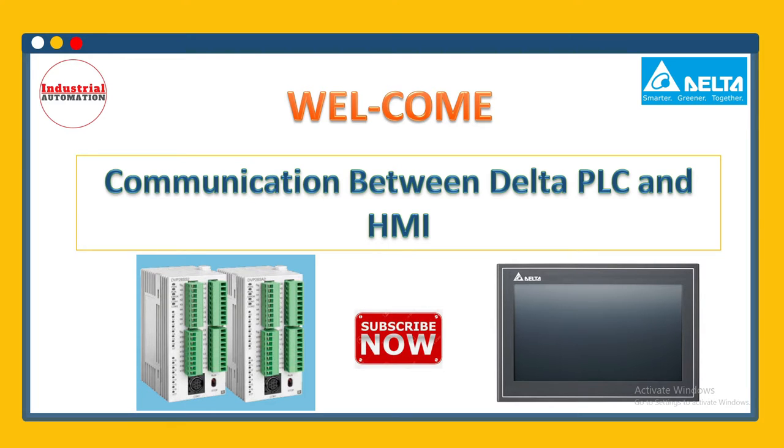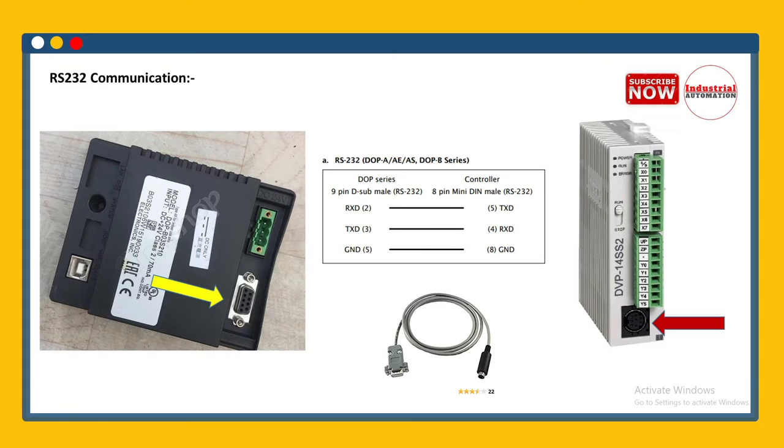Hello friends, welcome to the Industrial Automation channel. In this video we will see how to communicate Delta PLC and HMI — how we can establish communication between this PLC and HMI through RS232 protocol or RS485 protocol.